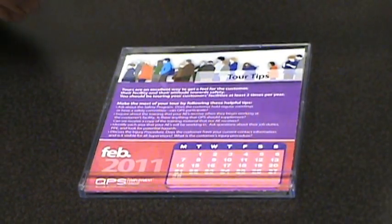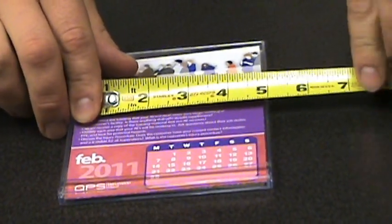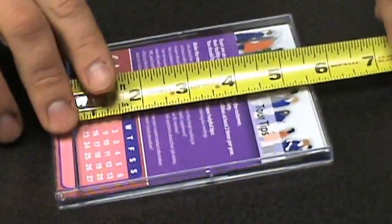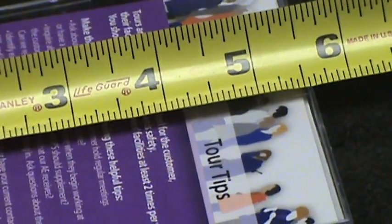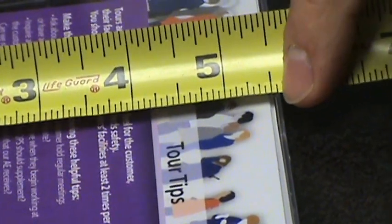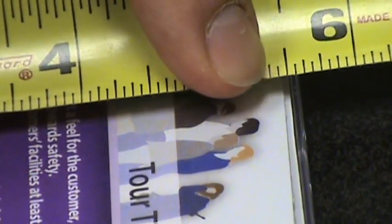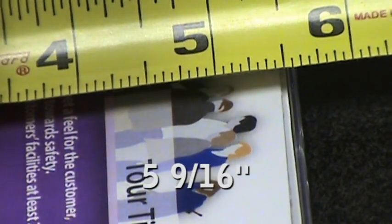Now we'll measure a CD case. The width is pretty standard — we have five inches. For the length, going across, it falls just after a half inch. Counting up the different sixteenth tallies, it falls one sixteenth tally after a half. So that's five and nine sixteenths of an inch.